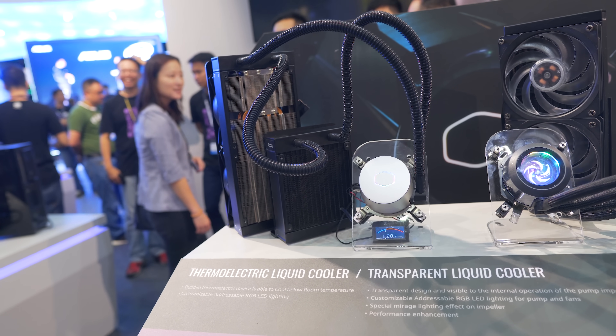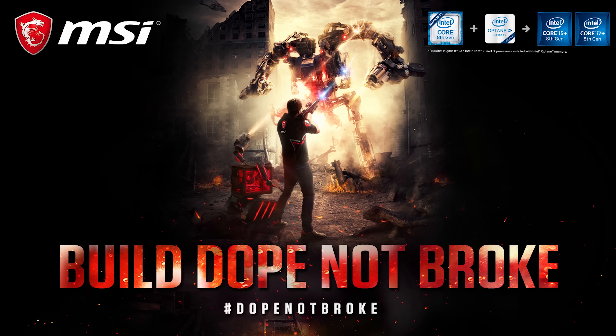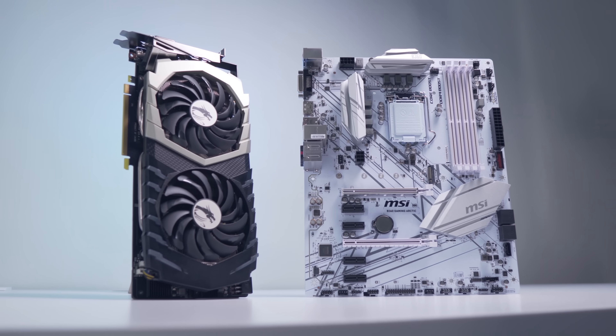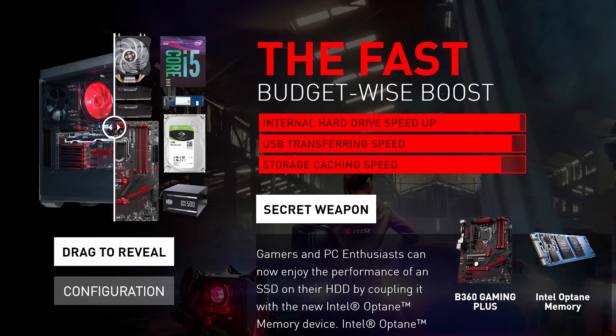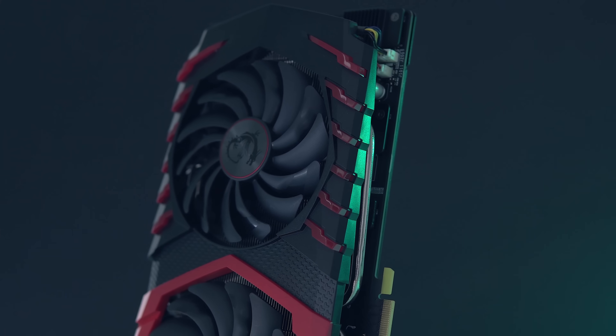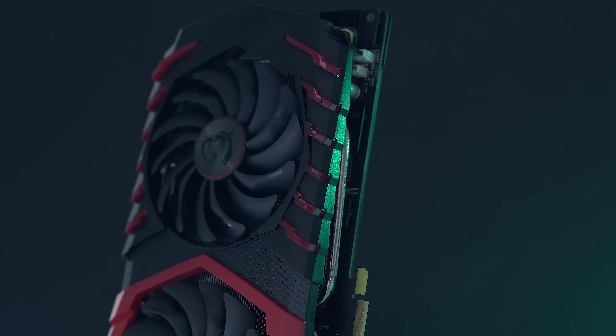A quick message from MSI for making this trip possible. Want a dope new rig without going broke? MSI has got you covered — check out their latest MSI gaming PC setups and learn how you too can build an incredible new gaming rig that's light on your wallet. See the link in the description below to get started.